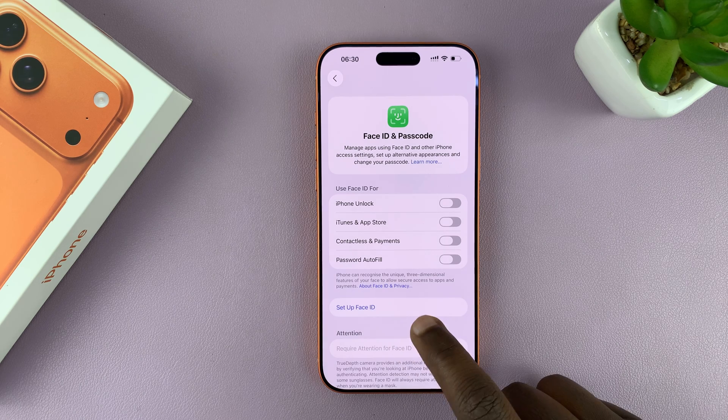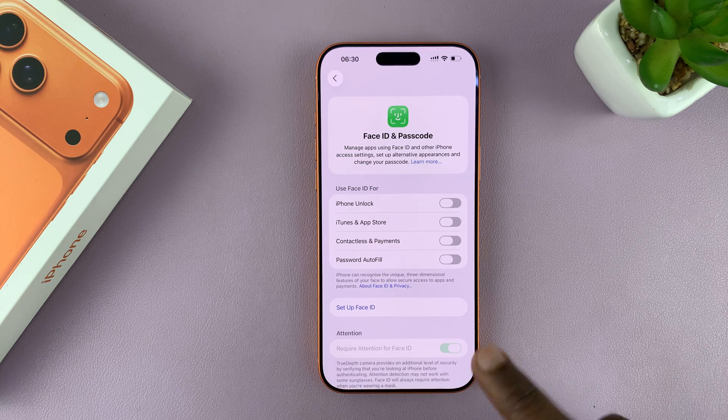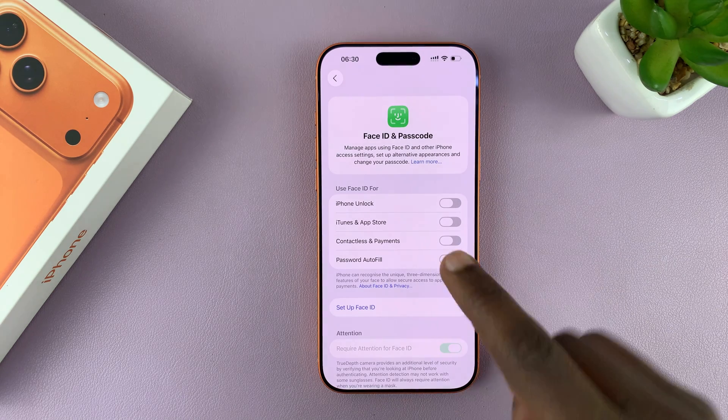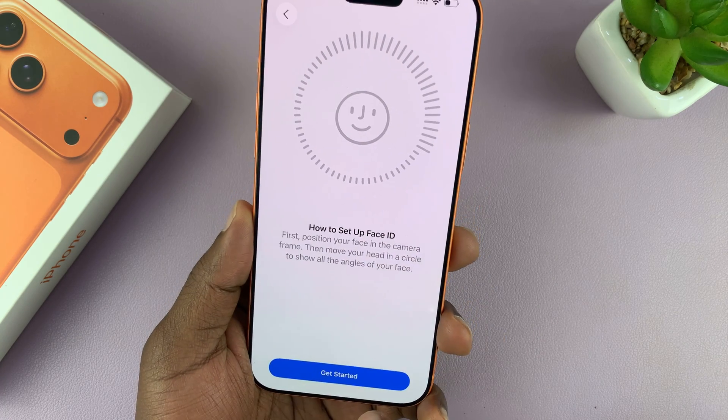Now from here, you can tap on Face ID. You do need a passcode before you can set up Face ID, so if you don't have a passcode, your phone will prompt you to set one up first. If you have a passcode, just tap on Setup Face ID, and then tap on Get Started.